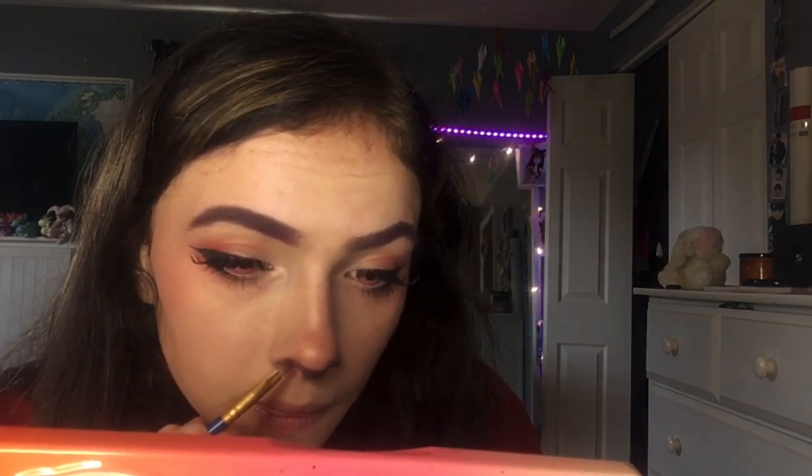Subtlety is key — you don't want it to be like black and huge because it'll just look bad. Put your nostrils right here and make sure you really fill it in so it doesn't look patchy. Then blend it out so it looks like it's blending into your actual nose — you want it to blend into your nose without harsh lines, so use a clean brush.